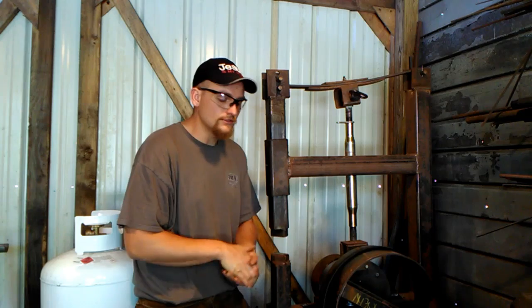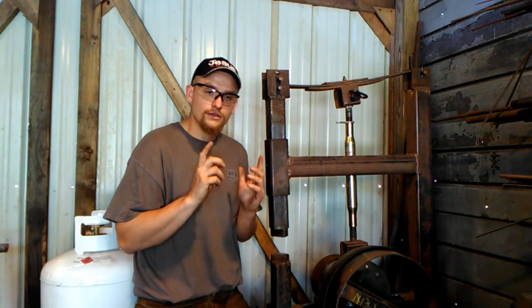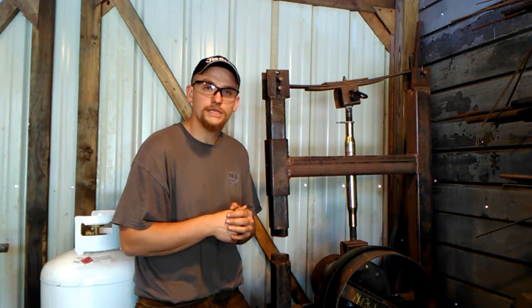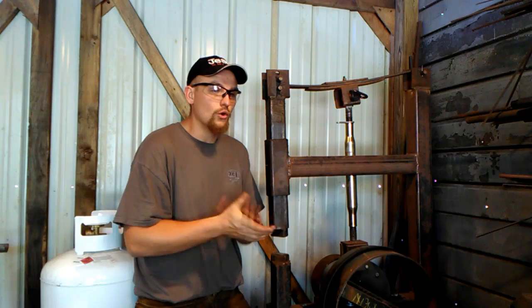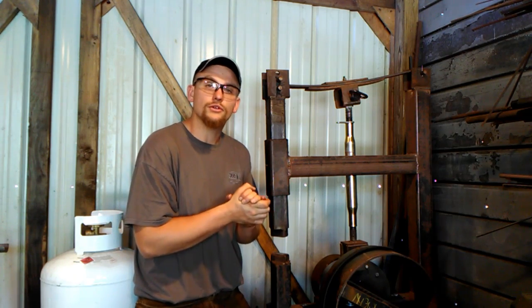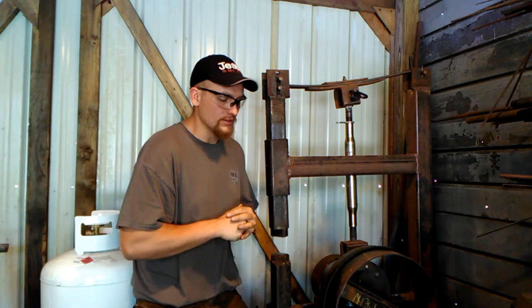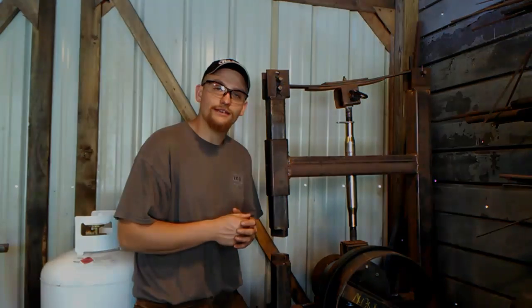That's it for today guys and gals. If you liked this video, like it; if you didn't, that's okay too. Remember to hit that little notification bell. I'm posting twice a day, seven days a week, and I hope I'm putting out enough good information or at least entertaining information for you all out there. Thank you all for watching. God bless you all. Have a great day.